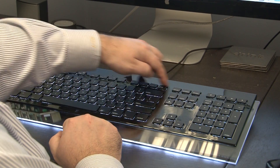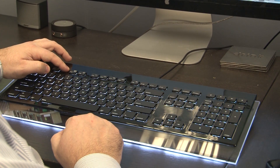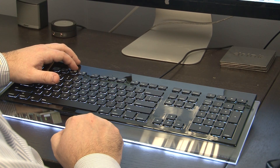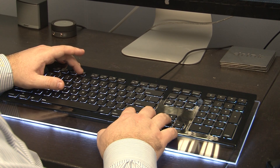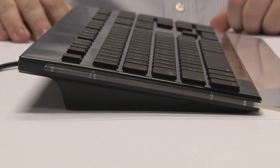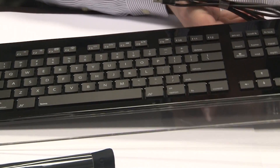Up on the top here we have a row of different keys. F1 and F2 raise and lower the screen brightness. F3 brings up Mission Control. F4 brings up my dashboard. F5 and F6 control the illuminated backdrop, which we'll look at more in a minute. F7, F8, F9 — they control music and iTunes it looks like.